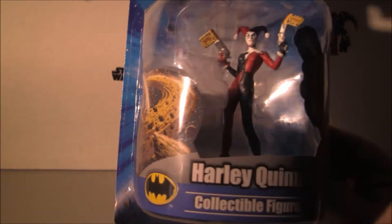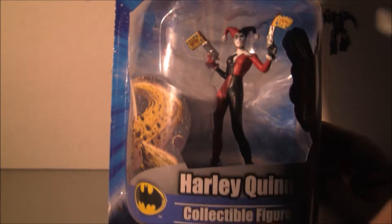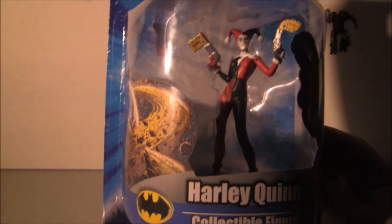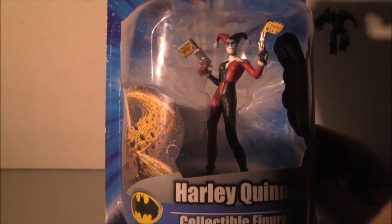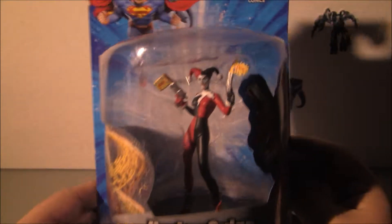All the ones that were there were from the DC Universe: Superman, Batman, Green Lantern, Flash. But I figured I'd go with the Harley Quinn. I was surprised there wasn't a Joker, but maybe soon they'll have a Joker.